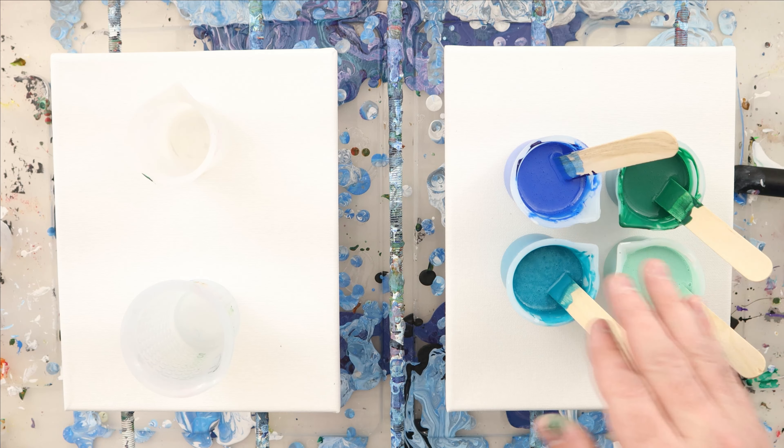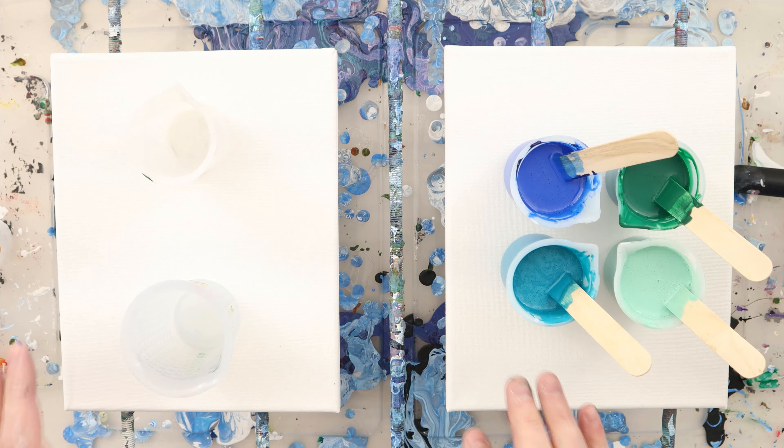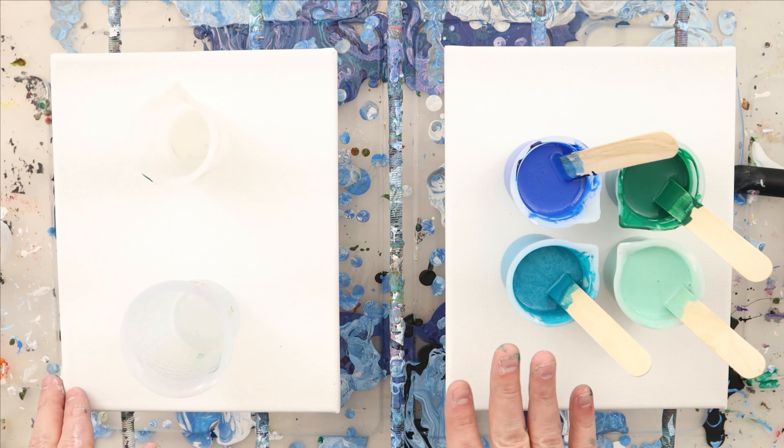This one I'm going to do an ounce or two of base coat and then two and a half to three ounces of paint. Now these are some leftover colors that I had.